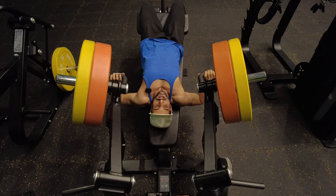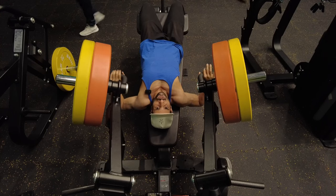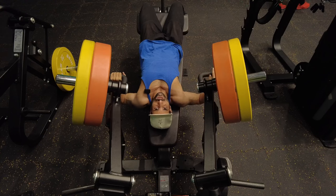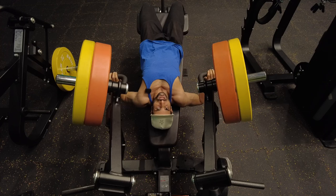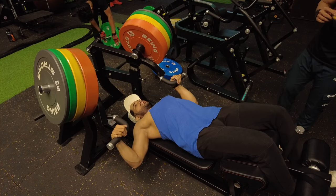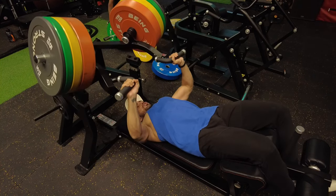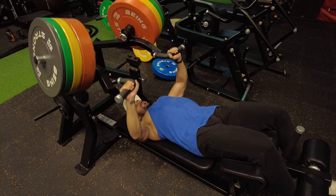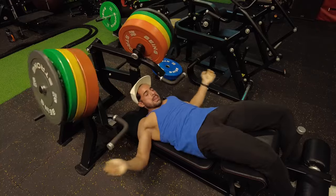I've never done a flat bench — only incline or decline. I think if you do incline or decline, you can skip the flat chest. You can do other variations — fly or press — but the bench press and dumbbell press I stopped for two years. I didn't think there was a difference. Retract the shoulder — you have to maintain and push the posture.